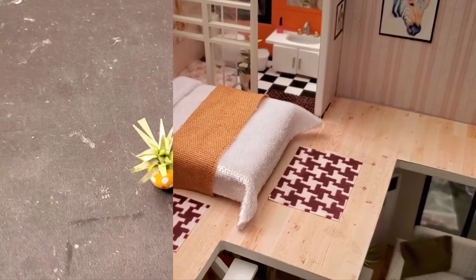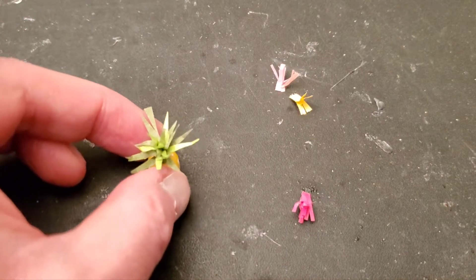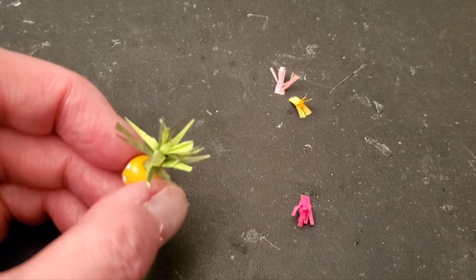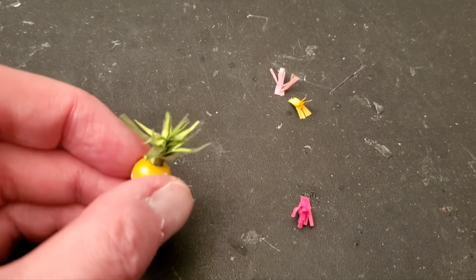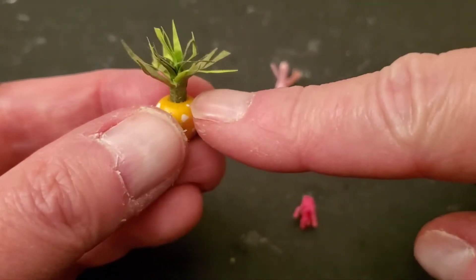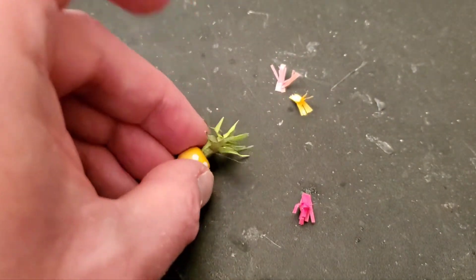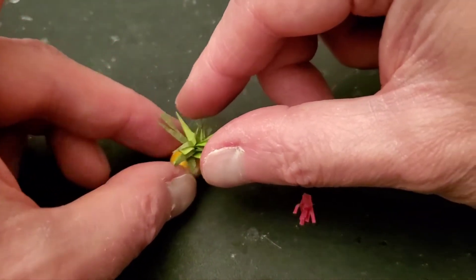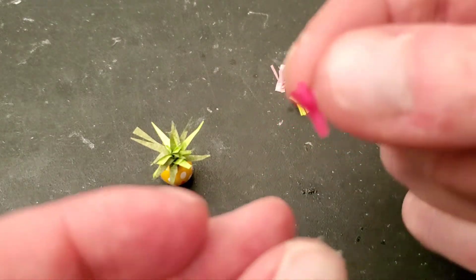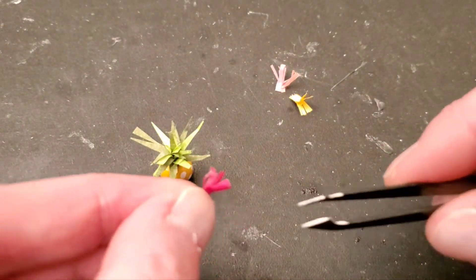One of my least favorite things about this kit is building these microscopically tiny plants. You cut out pieces of paper, cut little fringes at the top, curl it into a little tube shape, shove it in and spread out all the leaves. It looks good when you're done but it's just a real hassle. Then this one here — they want you to make these little flower bits, done the same way: you roll up the paper after cutting tiny little bits.